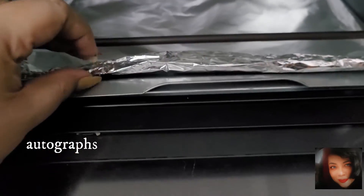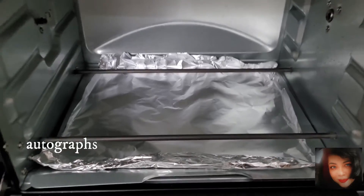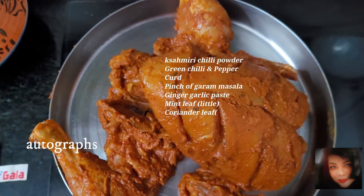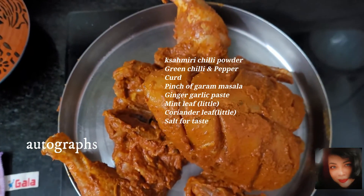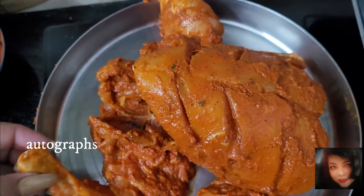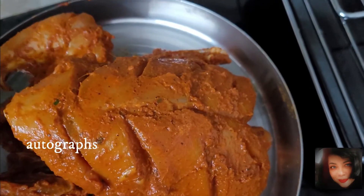Fold all four sides of the silver paper on the tray to protect it and contain drippings. This is the marinated chicken — marinated for almost eight hours. I will display the masala ingredients on the screen. Keep it in the fridge or freezer for eight hours, then bring it to room temperature before cooking.